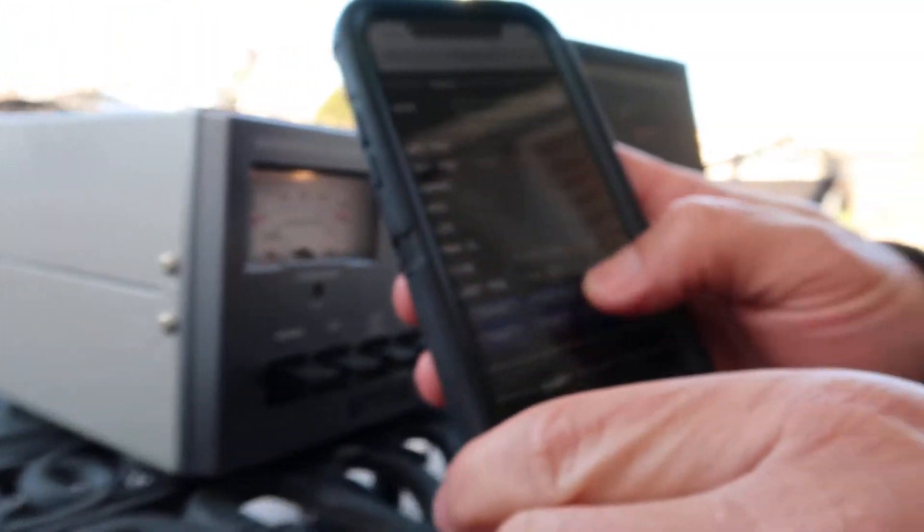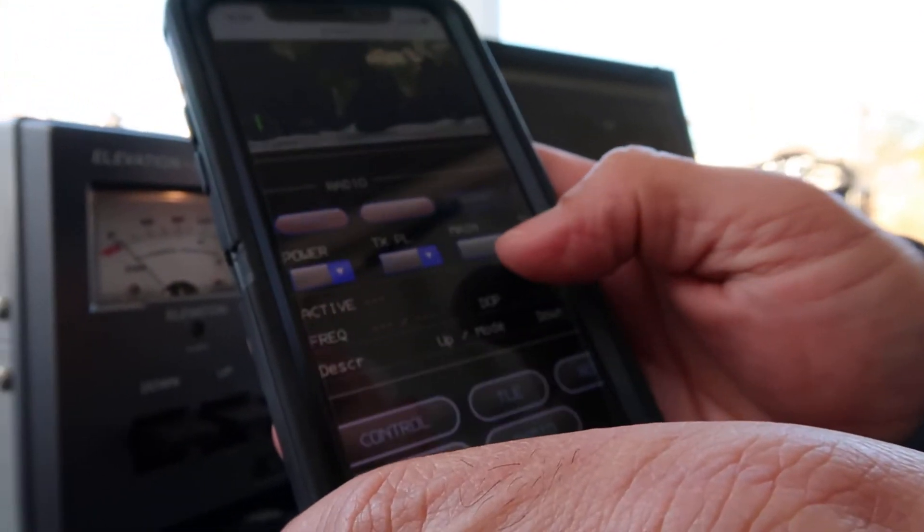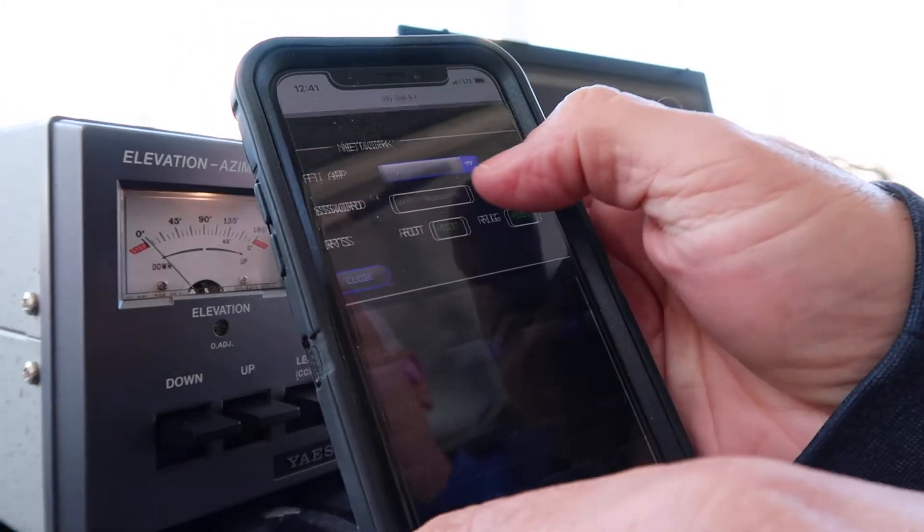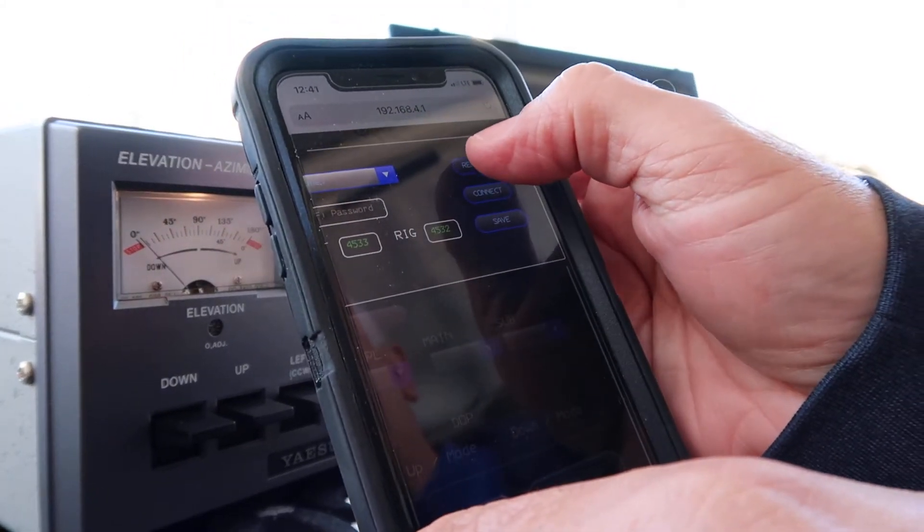Then scroll down to the bottom and click on the network box. Once you've clicked on the network box, click on the refresh tab.